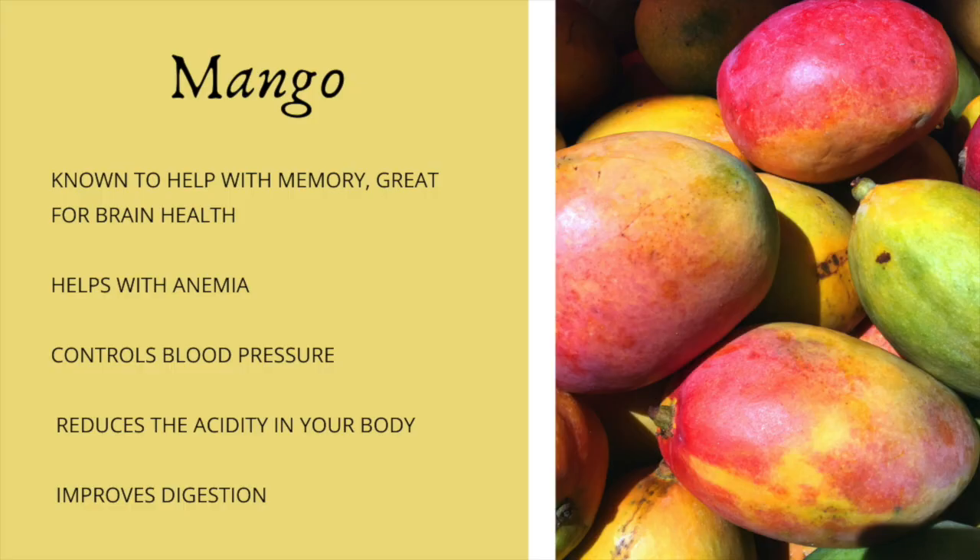The mango is known to help with memory and is great for brain health. It helps with anemia, which is something I've always had a problem with. It controls blood pressure, reduces the acidity in your body, and also improves digestion. These are just a few of the benefits from mangoes, bananas, and all the other ingredients in this smoothie. They all have an abundance of nutrients and health benefits.